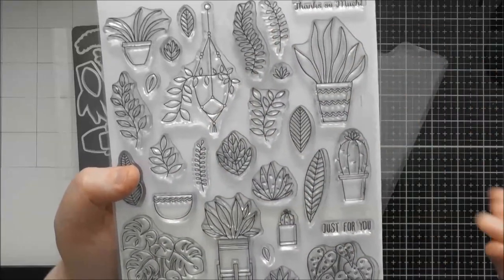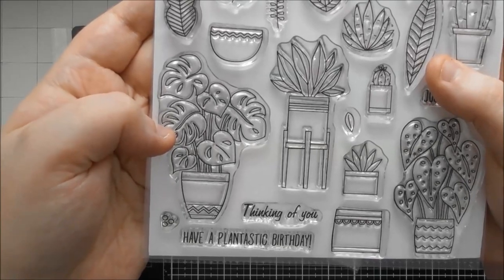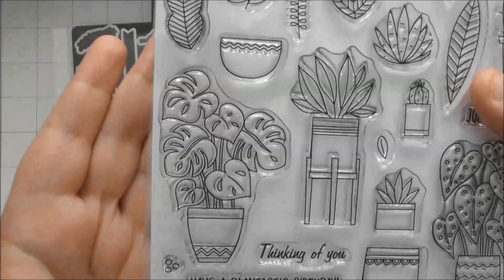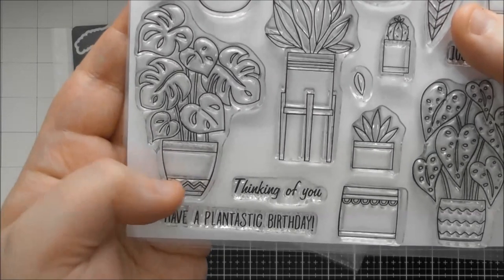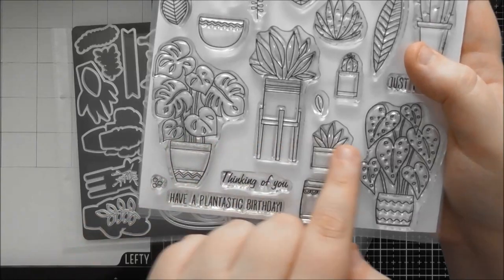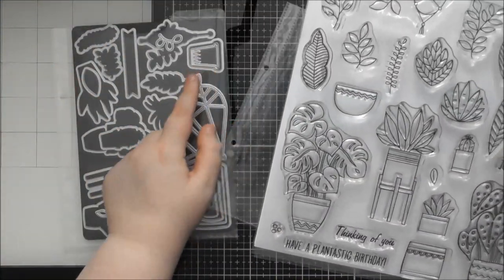This set is jam-packed full of different designs. My favourite is this gorgeous leaf — I really love this version. It doesn't look like any of the other leaves we've had; the holes are more spiky rather than little round holes. The pot is very cute too, with a little chevron-y design. You could mask the top off, repeat them across a strip of card, or layer them so they look in front of and behind each other.